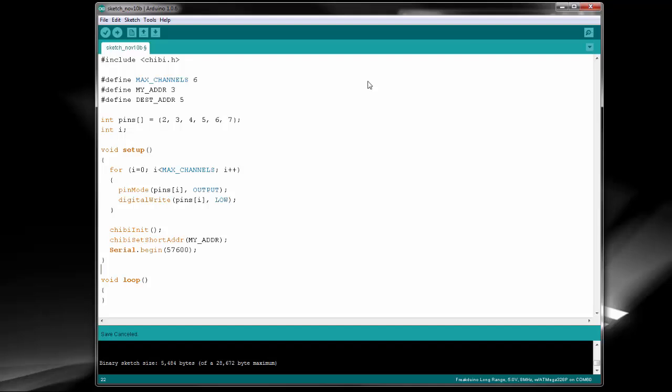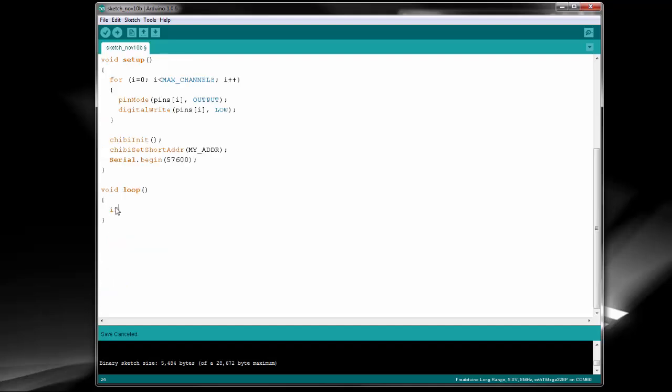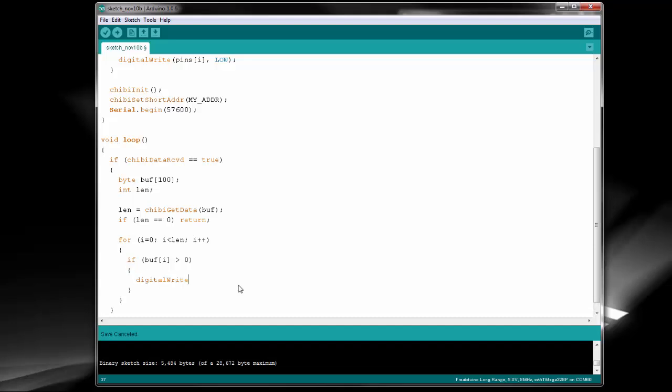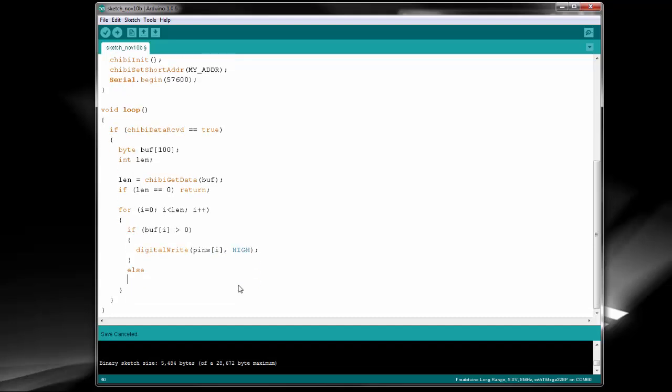In the loop function, we have a bit of new code. In the loop function, we check if data was received from the stack. If it was, we call the chibi-get-data function and pass in a byte array. It will fill in the array with the received data and return the length of data that was received. If the length is 0, that means it's a duplicate packet, or one that we've already received before, so we just discard it. Finally, we go through the received data byte by byte, and switch the corresponding LED based on whether it's 0 or 255.